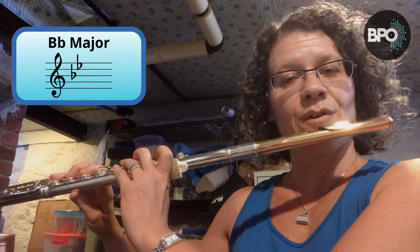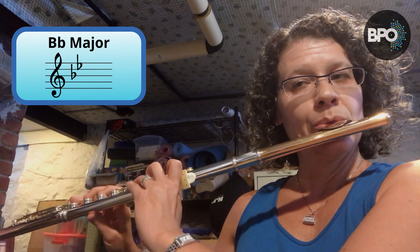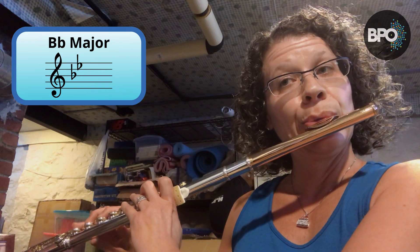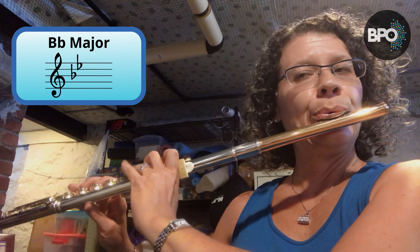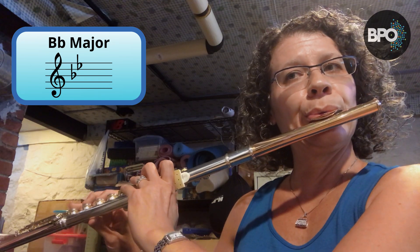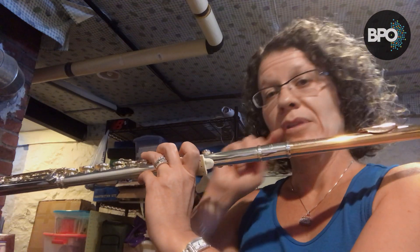Here's our key of B flat. One, two, three, four. [B flat major scale played] Okay, here's our key of E flat. [E flat major scale played]